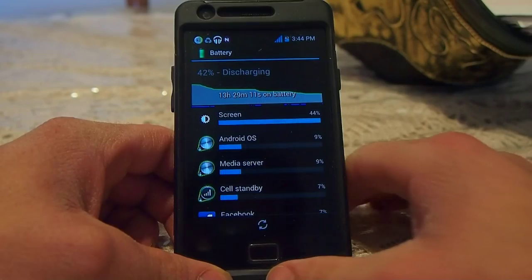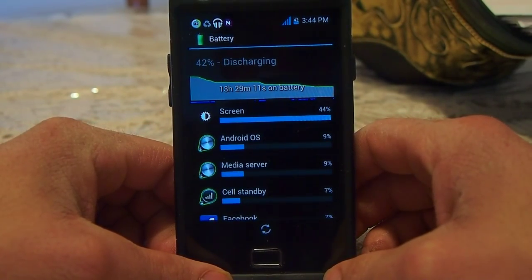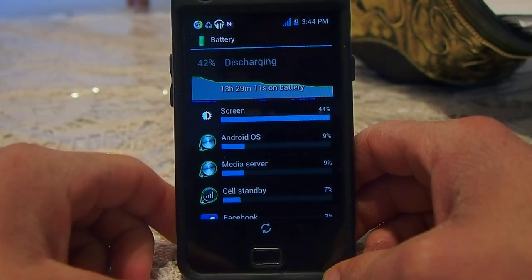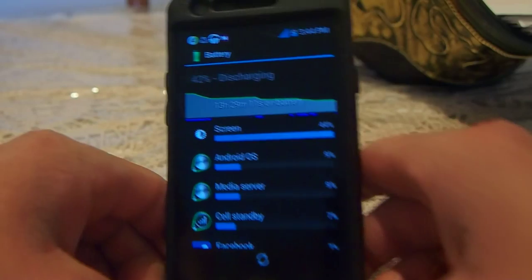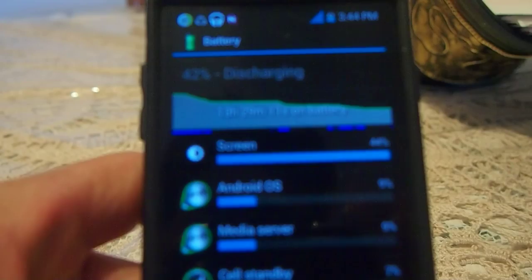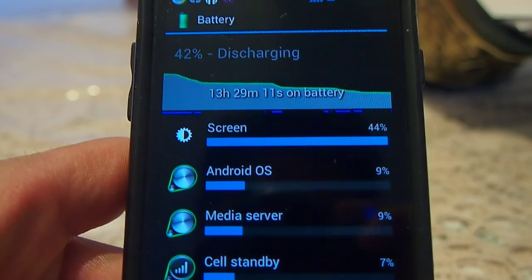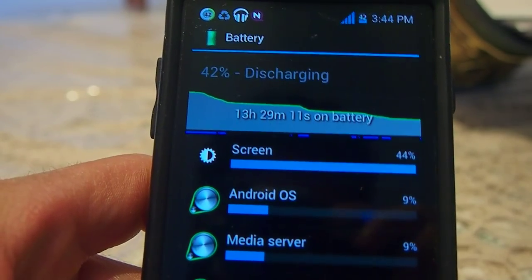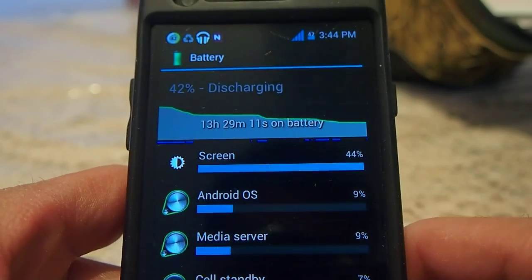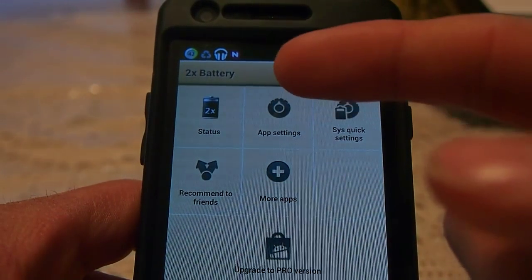Everything works. I've had great success with this — very, very little application force close. And I just want to show you what my battery was like. At 42%, it took 13 hours and 29 minutes. So I still have 42% battery left, and that's using the 2X battery.